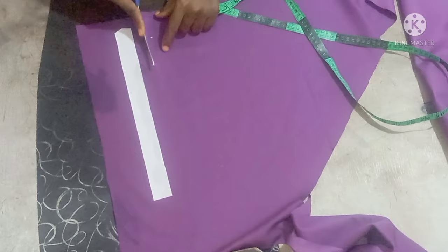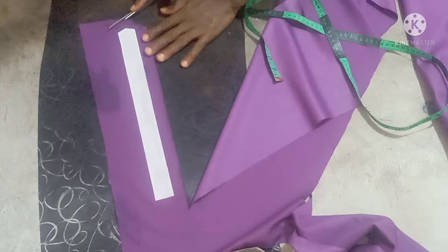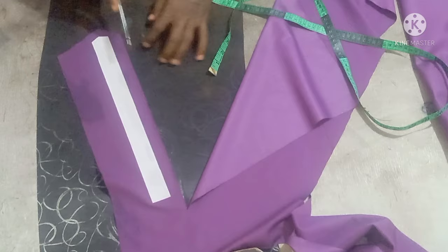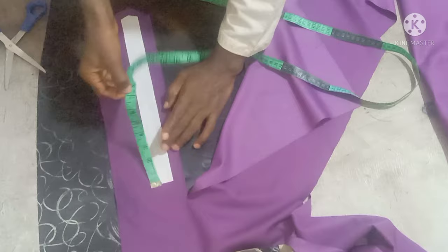Then on this left side just leave about one inch at this left part. Trim off this other side too, leaving seven inches from the top, because the opening is going to be seven inches.